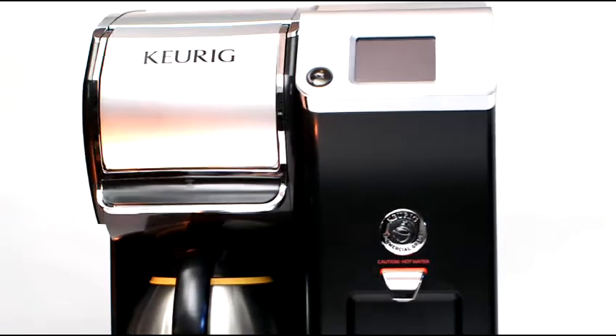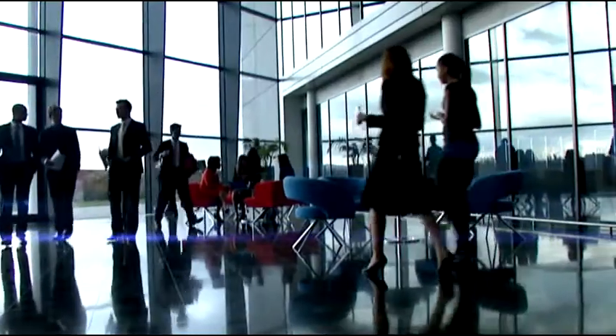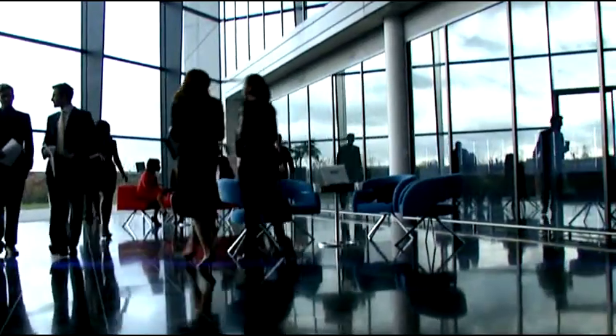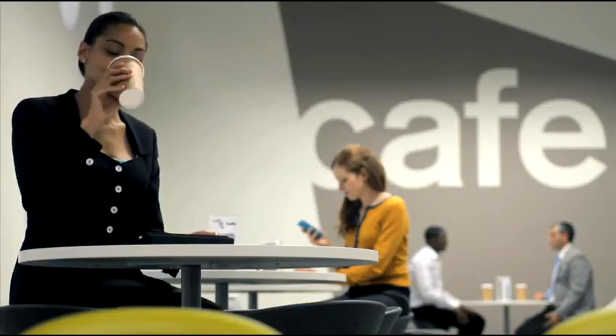With the Bolt Carafe Brewing System, you can enjoy a variety of high-quality coffees in light, medium, and dark roasts, from specialty coffee roasters and Keurig's incredibly easy-to-use and convenient portion packs. Whether in medium to large-sized workplaces, restaurants, hotels, convenience stores, or colleges and universities, the Keurig Bolt will truly change the way that coffee is brewed outside the home. Finally, the perfect pot of coffee with Keurig convenience and speed.